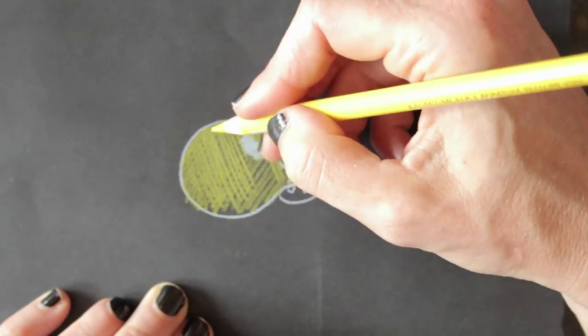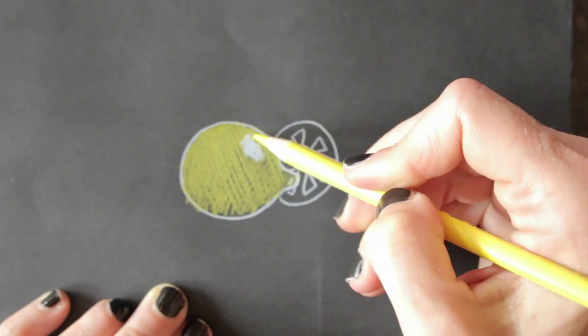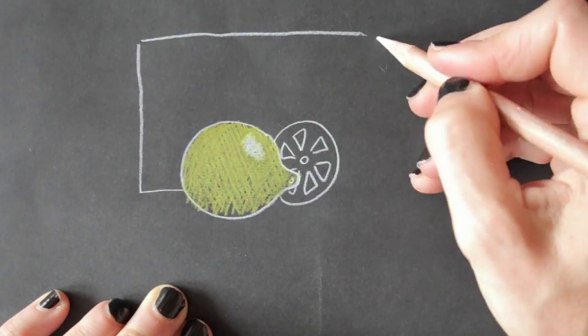Add color if you like. The dark background will make the colors pop. Hatch and crosshatch to color.